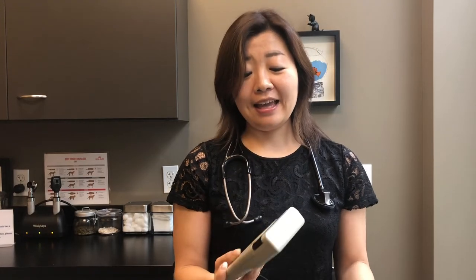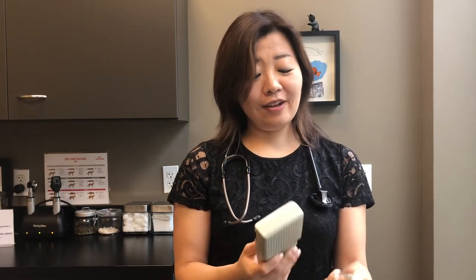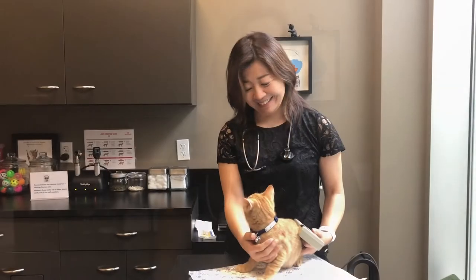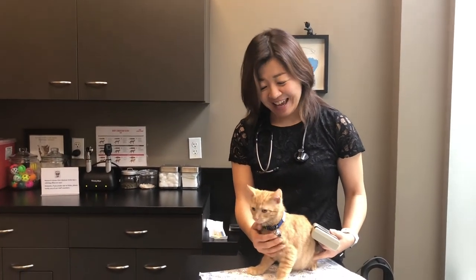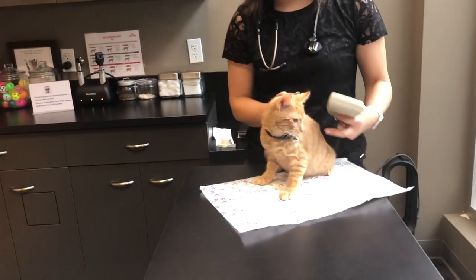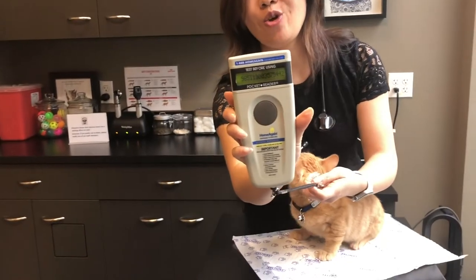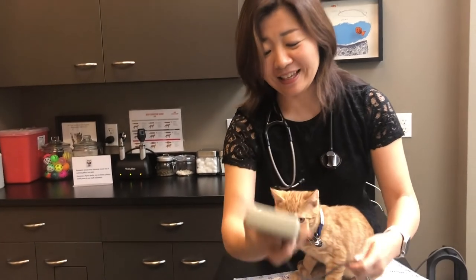How are microchips scanned? Hospitals or shelters own a scanner like this, and we would just press this part and go over the patient, and it gives you the number. In fact, I can demonstrate with our little patient model Naruto. This is Naruto, and he already has a microchip. When I scan it like this, it shows us the number which is registered to his owner.